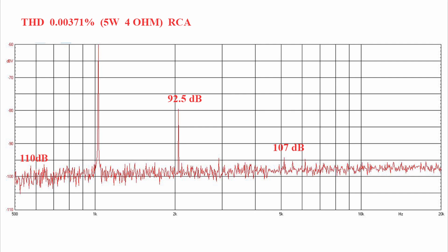Now it's time to analyze the harmonic distortion of this amplifier. I fed the amplifier a sine wave at about 1 kHz and adjusted the volume so that the amplifier puts out 5 watts into a 4 ohm load. Using the RCA input we get this graph: a noise floor at 110 dB compared to the fundamental, a second harmonic at 92.5 dB from the fundamental, and a fifth harmonic at 107 dB from the fundamental. All other harmonics produced are very weak, disappearing beneath the noise floor.